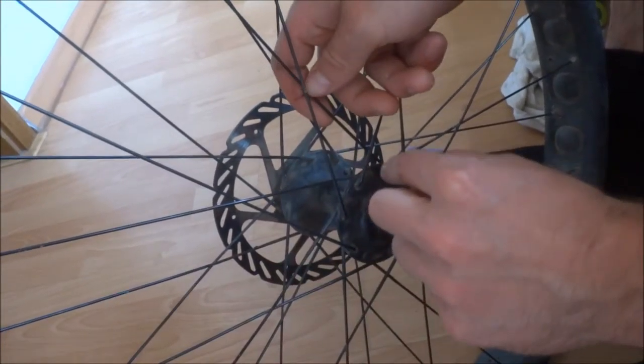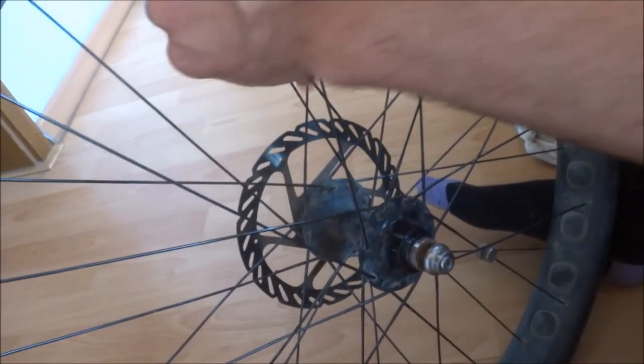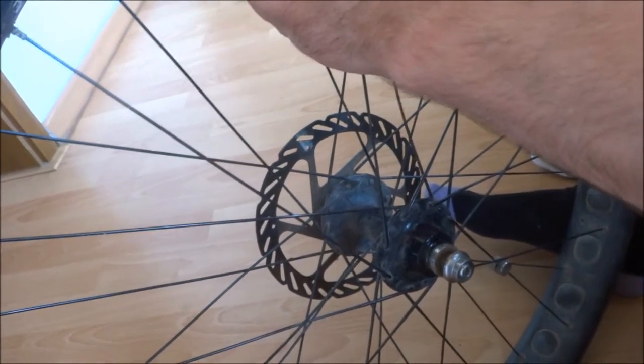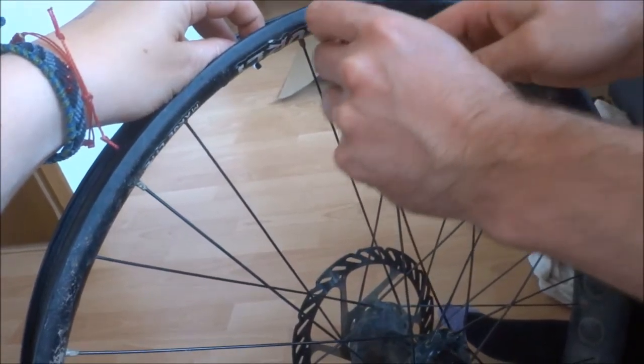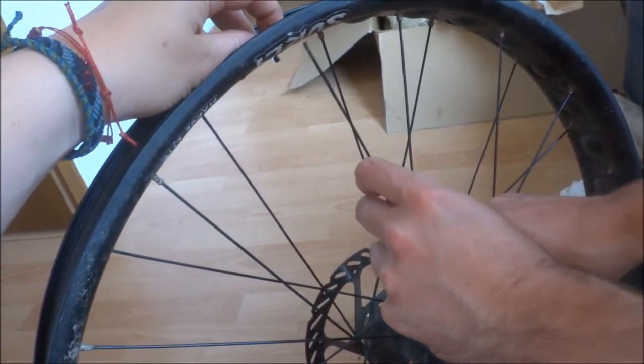It's almost this one, okay, so it goes on top? Yeah, over the top, yeah, like this.